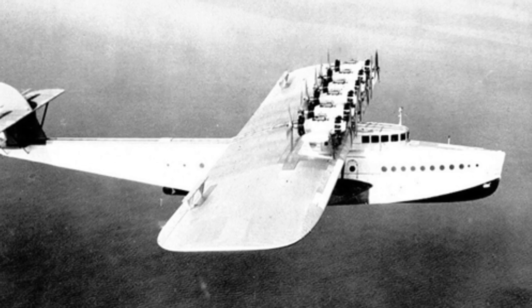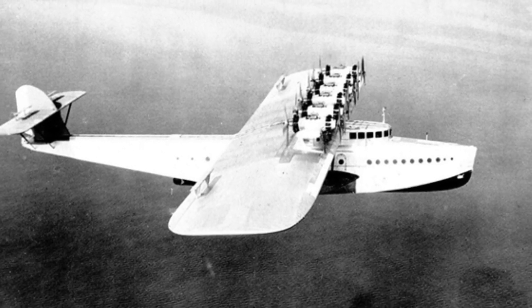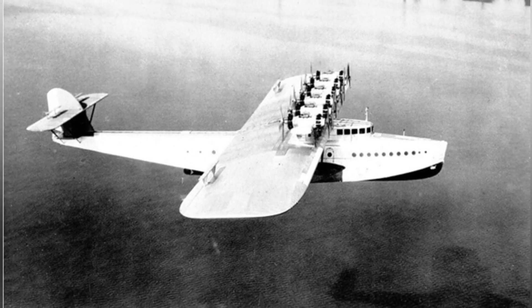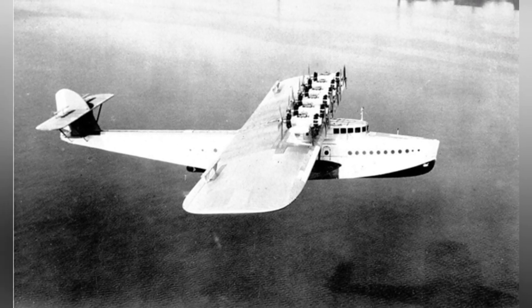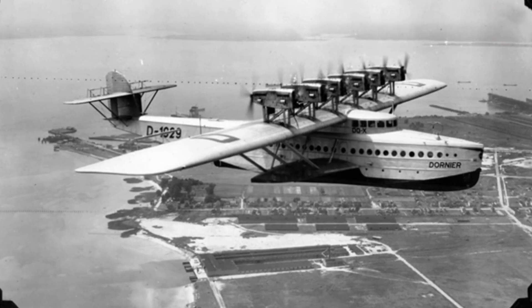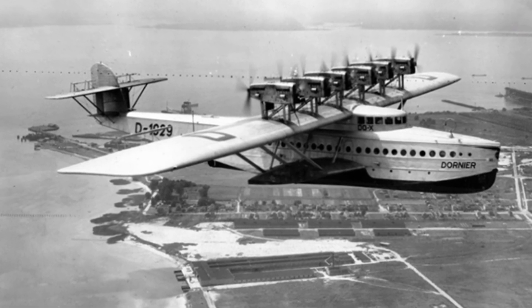After World War I, German aircraft development was restricted and unable to freely develop its own aviation industry. However, this did not defeat Germany. Like artillery and other equipment, Germany found a way to develop through cooperation with Sweden. The DU-X large seaplane is the result of this effort.